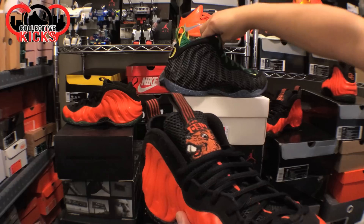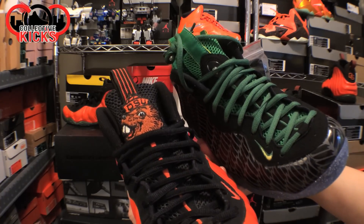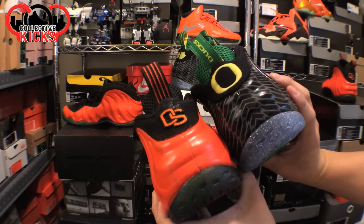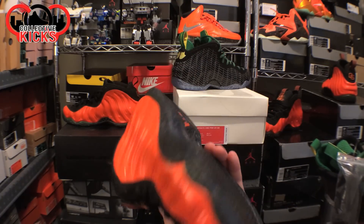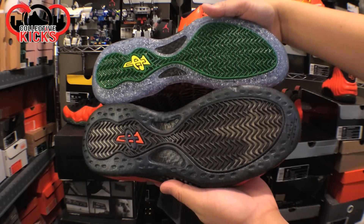One thing I like about mine better is the patch — you can see my Benny the Beaver logo on the tongue. I do like the fact that the official one has the Oregon Duck logo and the pull tab on the back. If I could have done that for my custom, it would have been awesome. This is just a basic custom and I smoked the soles — just if you wanted to see the soles in a side-by-side comparison.